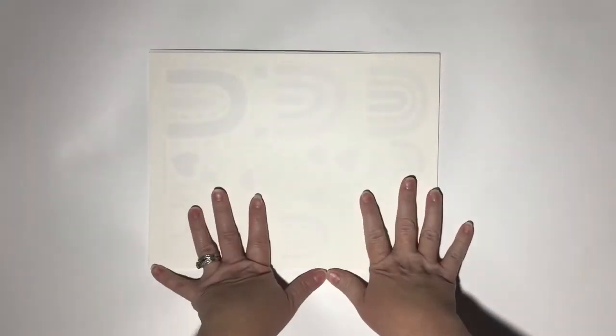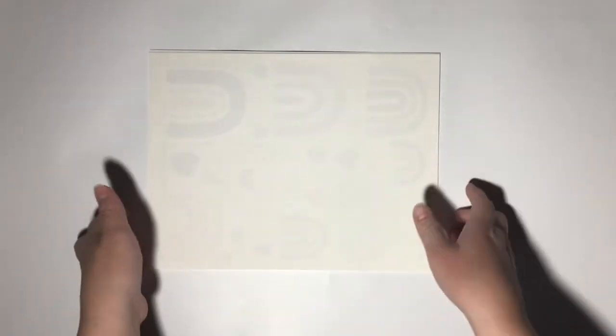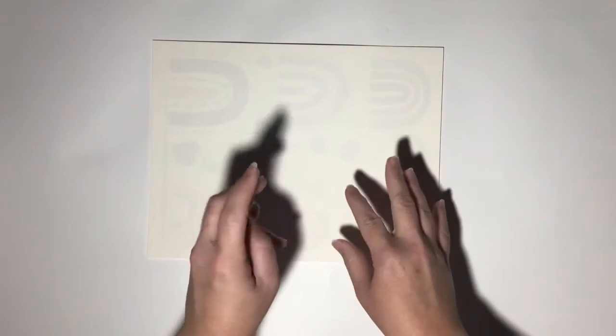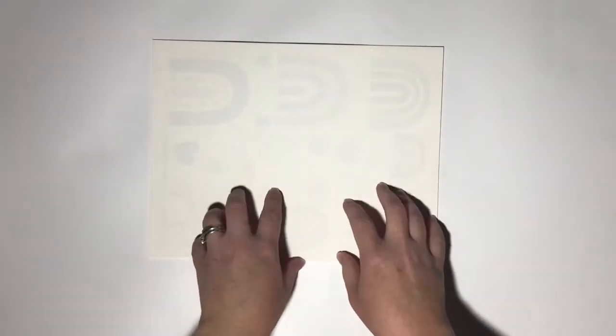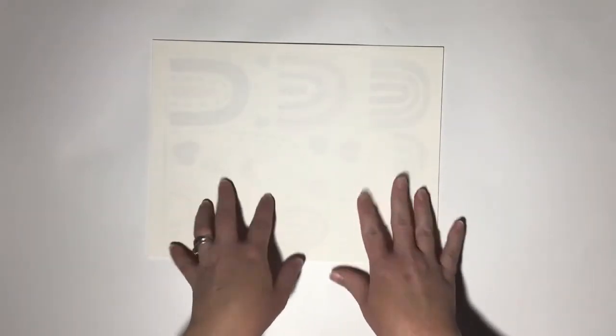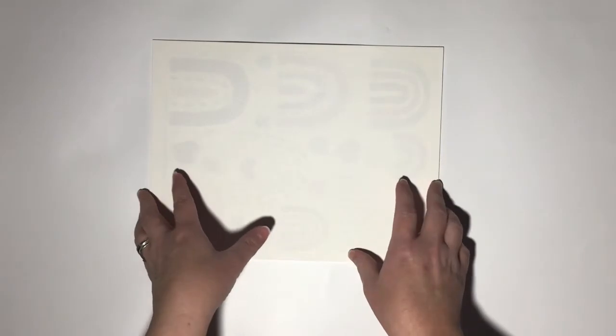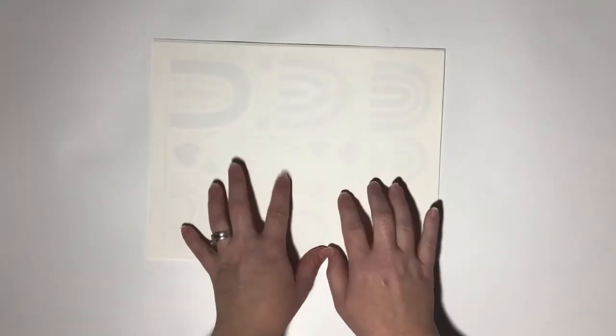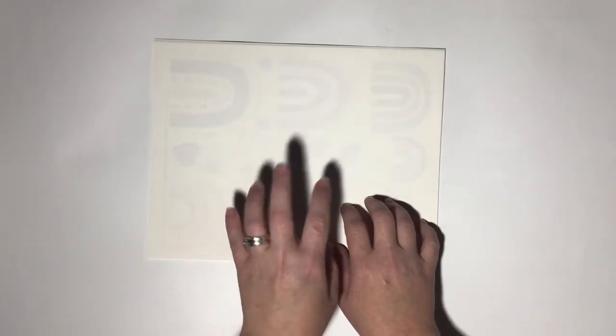Hi everyone, this is Becca and today I wanted to show you the next Bible challenge kit. This is in my shop, Prepare From Above, and it's going to be released on September 29th, 2020. The theme of the month is Hope in Him.